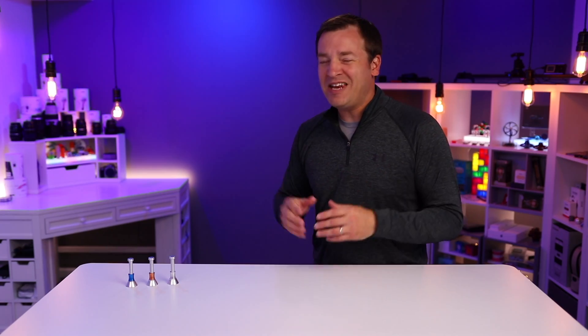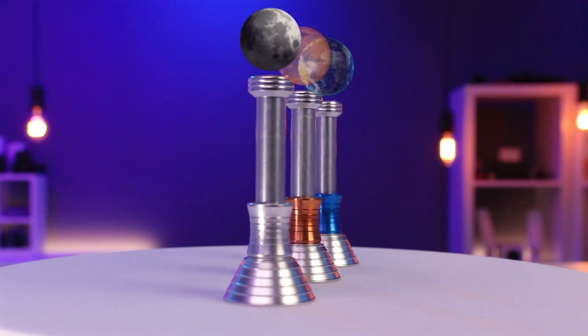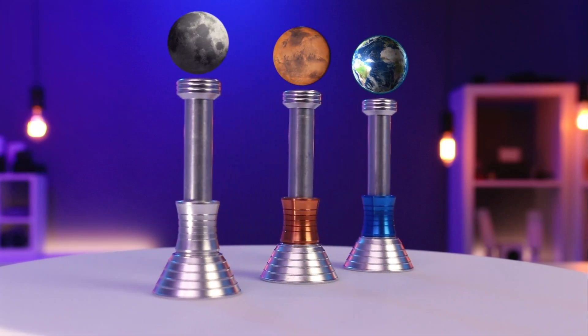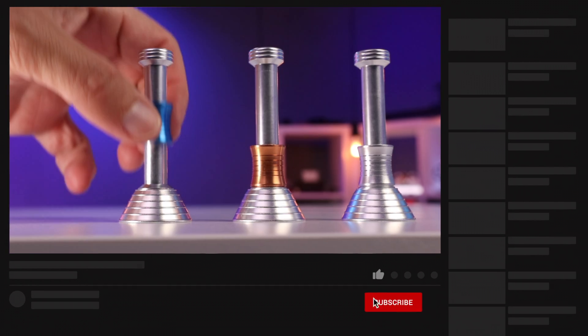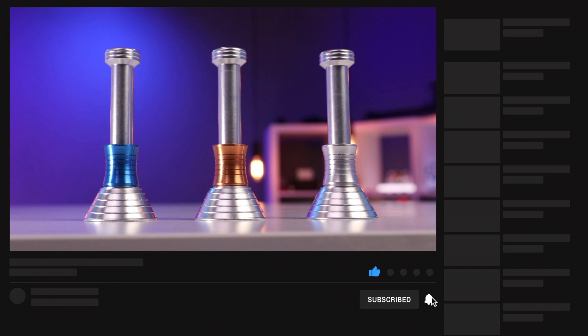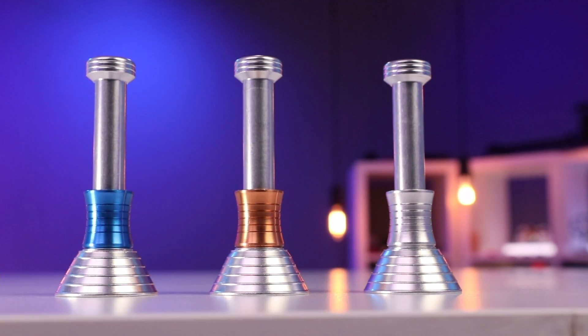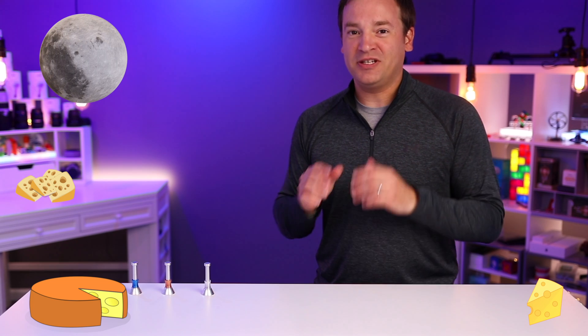This is the Moondrop Fidget Dust Toy and it mimics the moon's gravity — well, actually the moon, Mars, and Earth's gravity kind of — and we'll explain why in just a second. As you drop the blue one it drops super fast as you'd expect here on Earth, the copper one a little bit slower as you'd expect on Mars, and the silver one even slower as you'd expect on the moon.